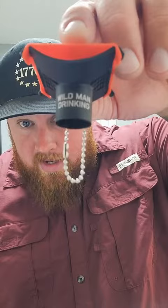Alright, I'm sure you guys have seen me using the Kraken shotgunning tool in some of my other videos before, by Wild Man Drinking. They actually gave me a code that you can use to save yourself $5 off of this tool. Super cool.